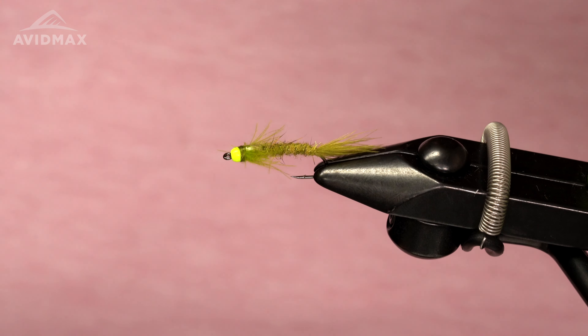Hey guys, welcome back to Tying Tuesday. My name is Kyle and today we are going to be tying up the Electric Damsel — a really good stillwater pattern. With stillwater kind of heating up right now, it's a good time to get out on the lakes. With runoff, this will be a great pattern to put in your box.